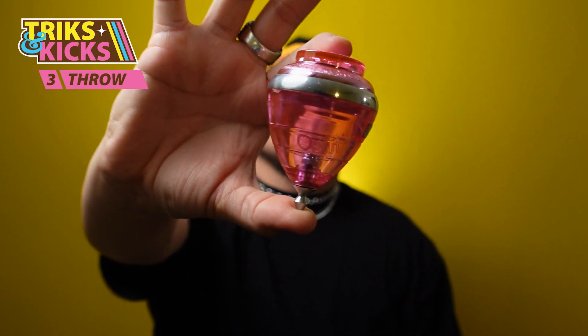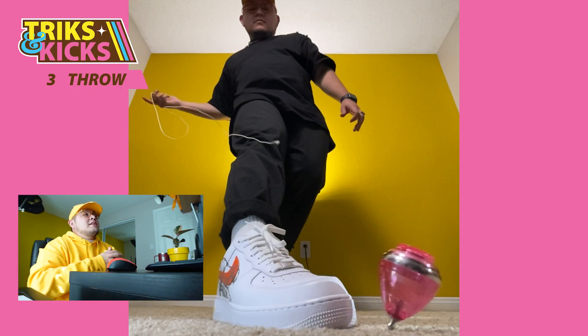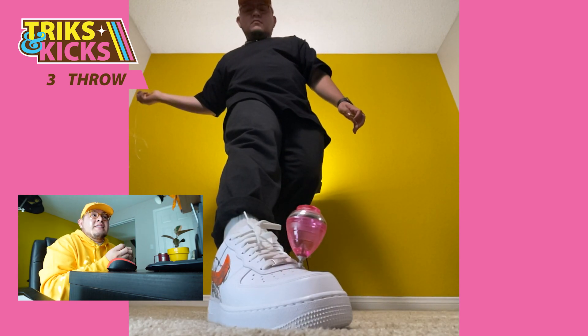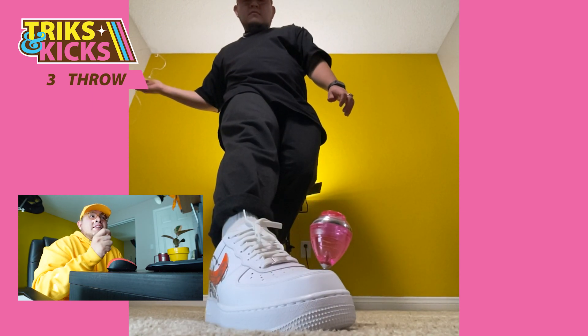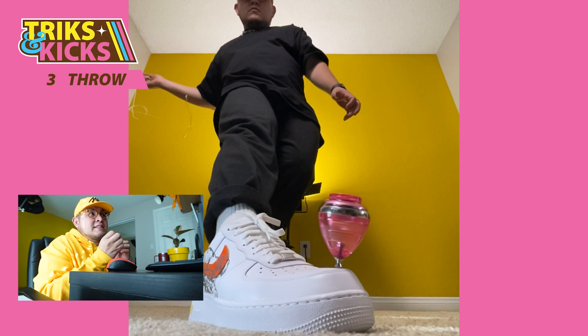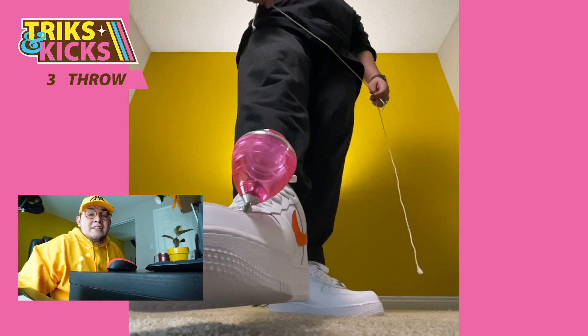Let's start the throw attempts with the ball bearing trompo. Right off the bat, one attempt comes in too fast and falls off the toe box. Another one falls off from too high a distance. Some impact gets absorbed but it still manages to get off. One landing looks smooth enough to stay on the lip but in the end falls off. The last one absorbs some of the impact, slides to the edge, stays on the edge, and stays on the toe box.